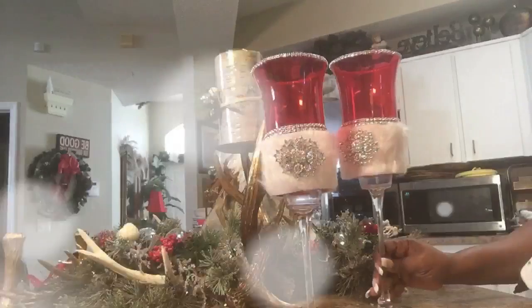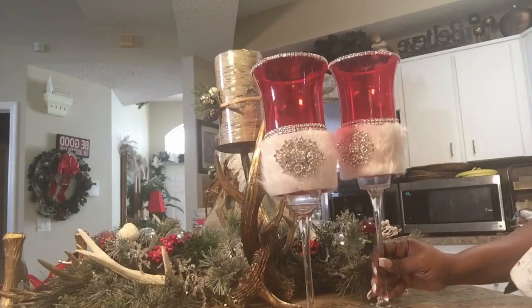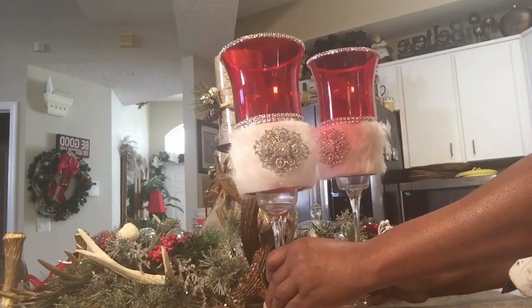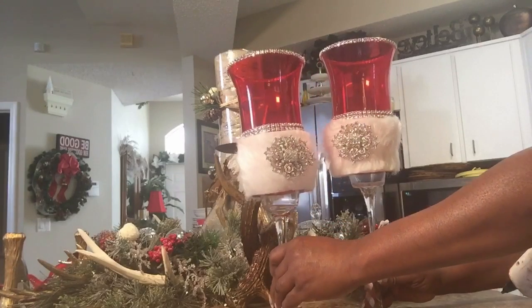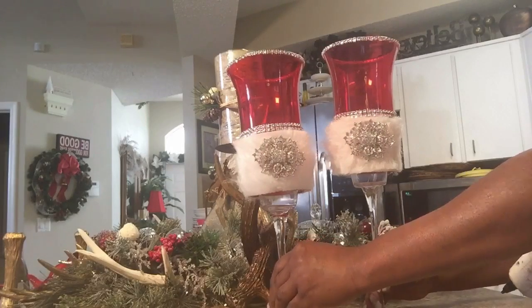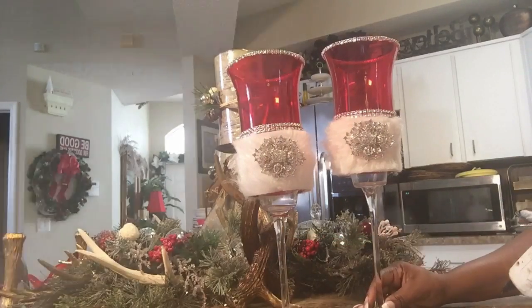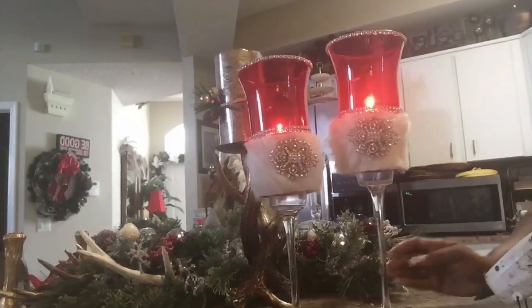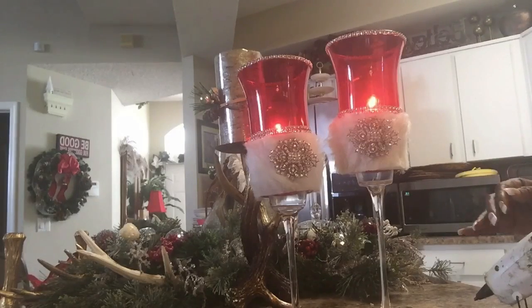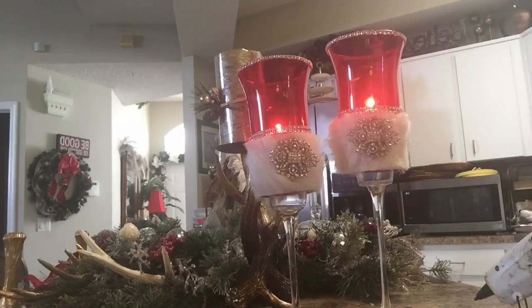Okay guys, so this is how they turned out. Absolutely love the way they look — very chic, very glam. I hope you like them. Now I'm going to put a candle in so you get a complete look of what your candle holder will look like. Love it. If you're not a subscriber, I hope you will consider becoming a part of our family. Thank you so much and I will see you on my next DIY.